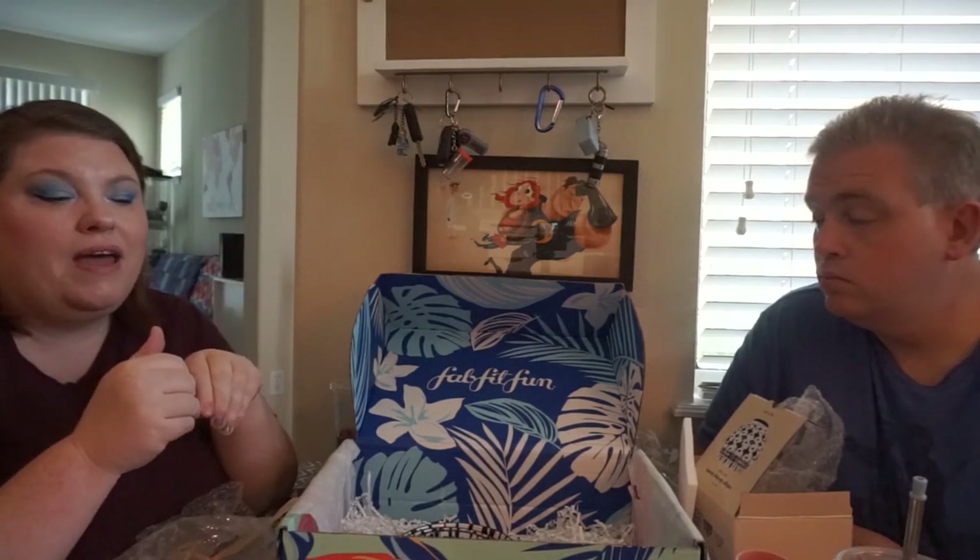Thank you so much for watching the FabFitFun unboxing! We're going to bring you at least one more, and we might do a giveaway depending on what's in it. Thank you for watching — until next time, stay zany, bye bye!